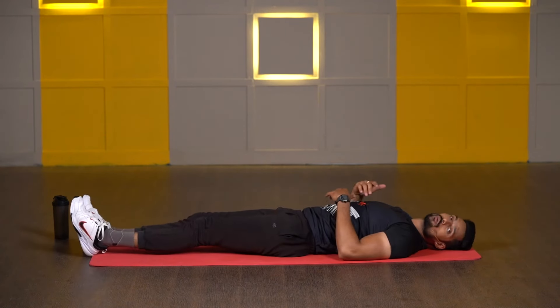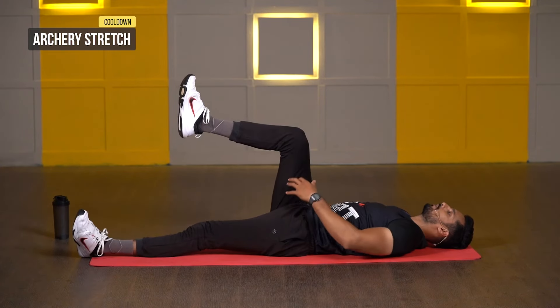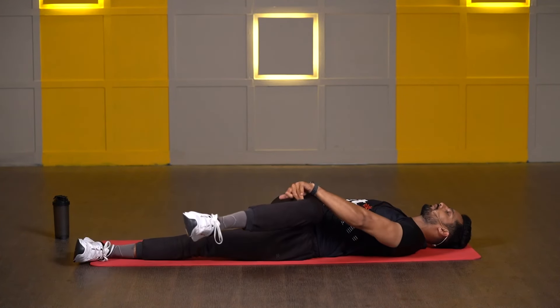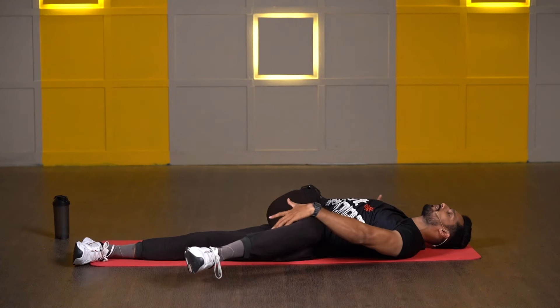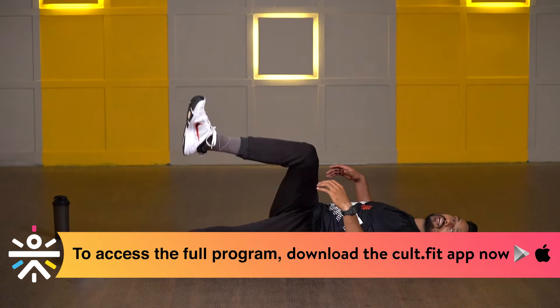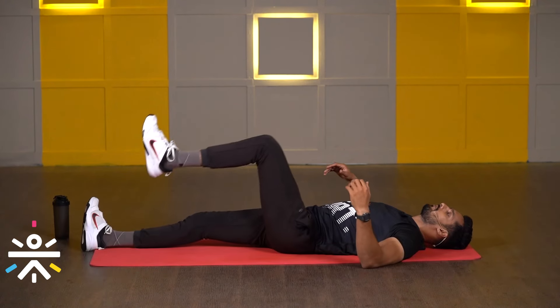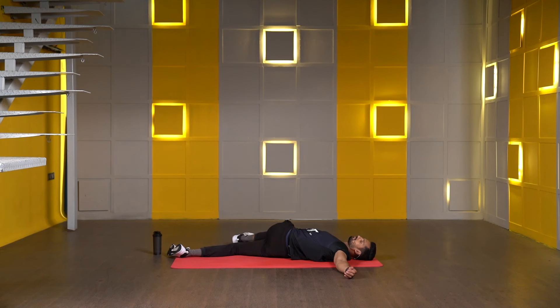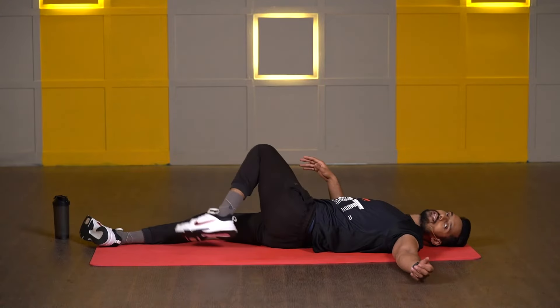Next one: archer stretch. Take your right knee up in line with your hip while keeping both shoulders on the floor. Take your right knee to your left side and try to keep it close to the floor as close as you can. And just hold it. Three, two, one, and release. Now switch to the other side — take your left knee up and to your right side, keeping both shoulders on the floor. Three, two, one, and release. Very nice.